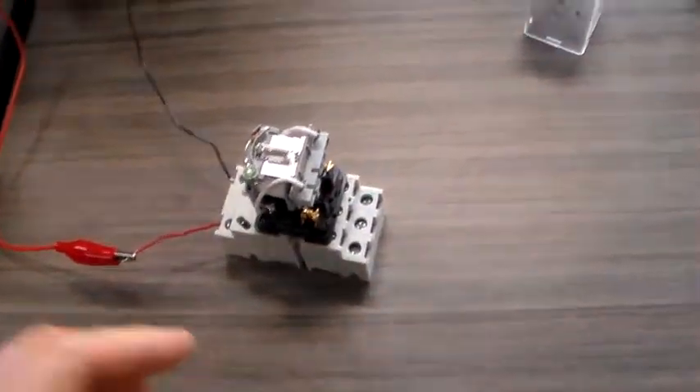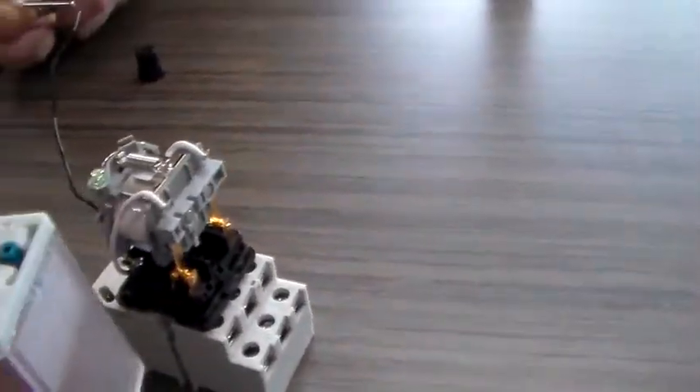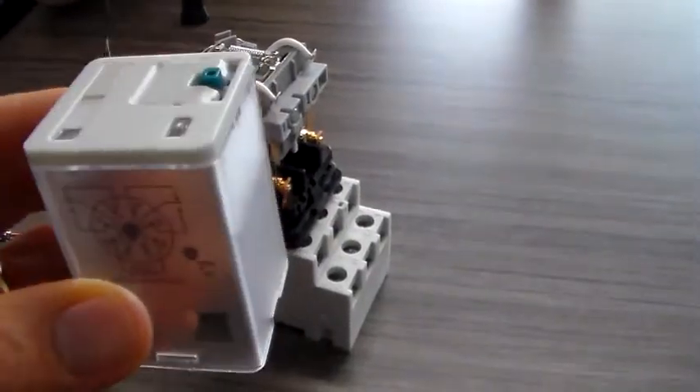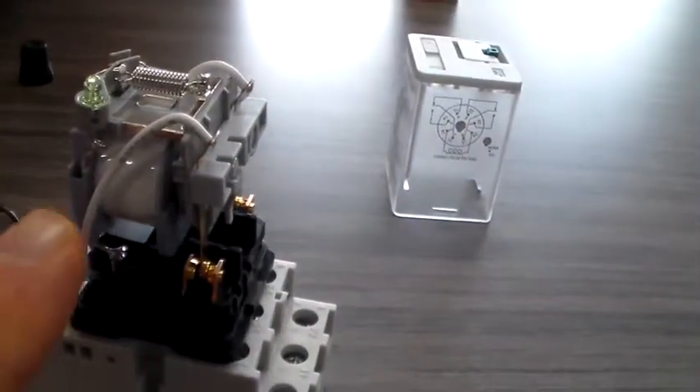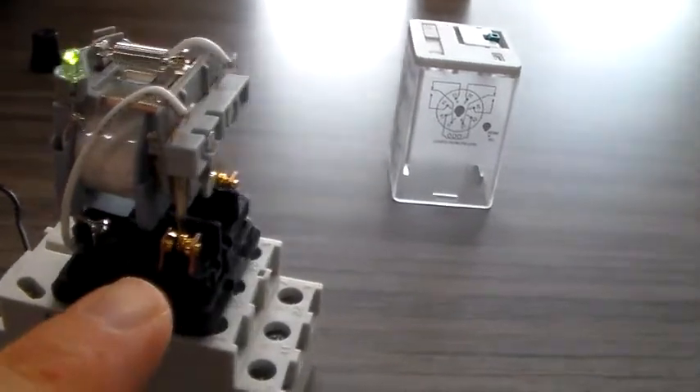What we're looking at here is what's called an ice cube relay that we've removed the cover from. Normally a plastic cover fits over it, but now we've taken the cover off and you can see inside we've got a coil right there and a set of contacts.